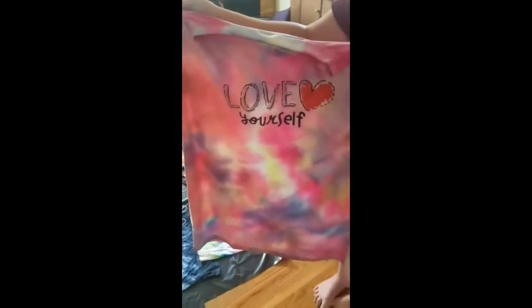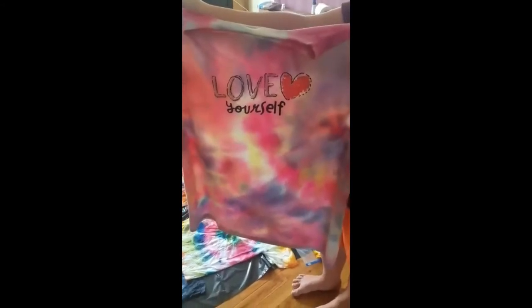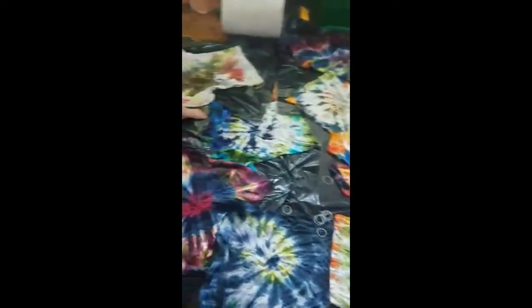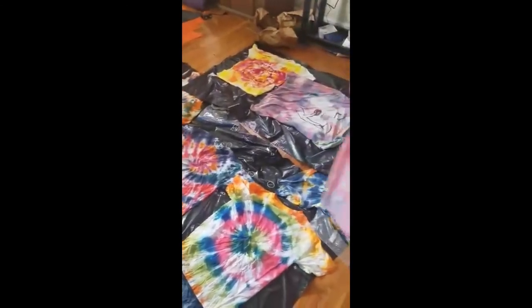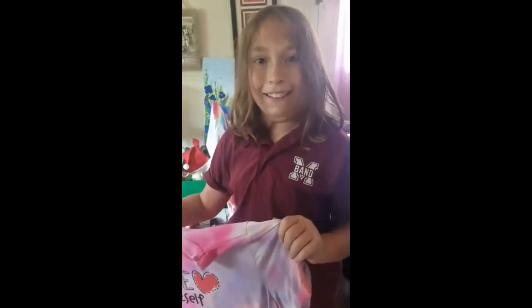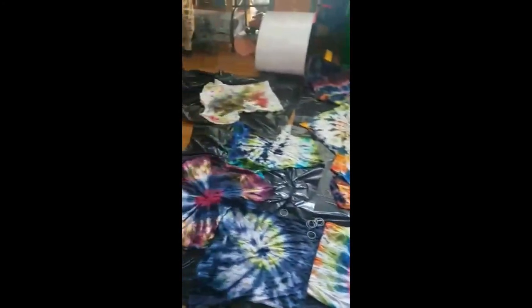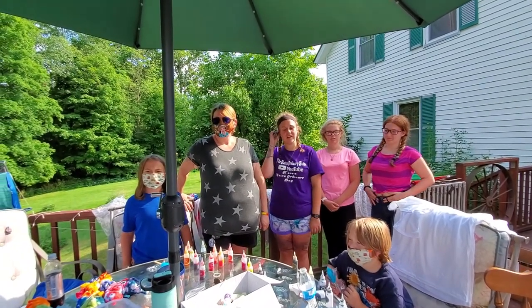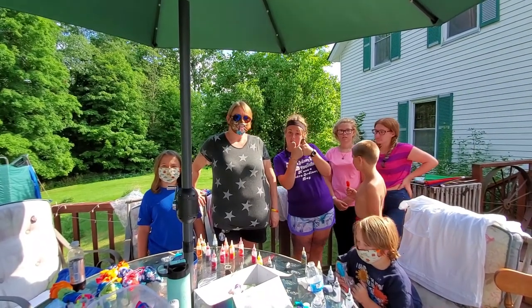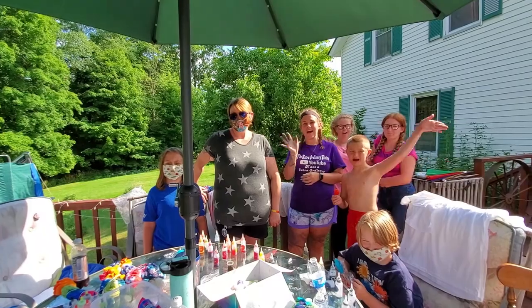I want to give a huge shout-out to the Extraordinary Sisters for letting us come on their channel and share some time with them and learn how to do tie-dye that I had never done before. My kids had done it once. We're super excited about the results and getting to spend some time with the girls because we love the girls to pieces. What do you guys want to say to the sisters? Thanks. Thank you. Did you have fun? Yeah. Awesome. Do you want to do it again? Yeah. Thanks, girls — we're super excited and we'll see you again soon. That concludes our video. If you guys enjoyed their unique experience as first-time tie-dyers, make sure you give it a like, subscribe, and hit that notification bell. Don't be afraid to follow your dreams. Have an extraordinary day. Bye!